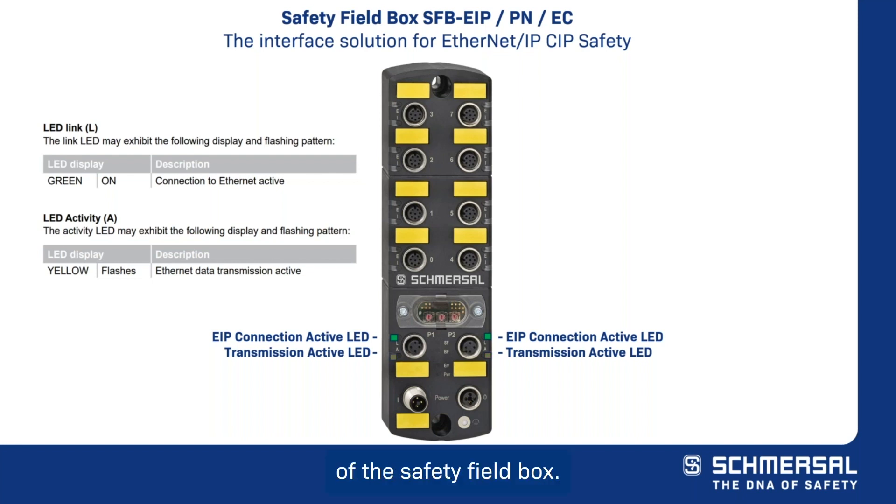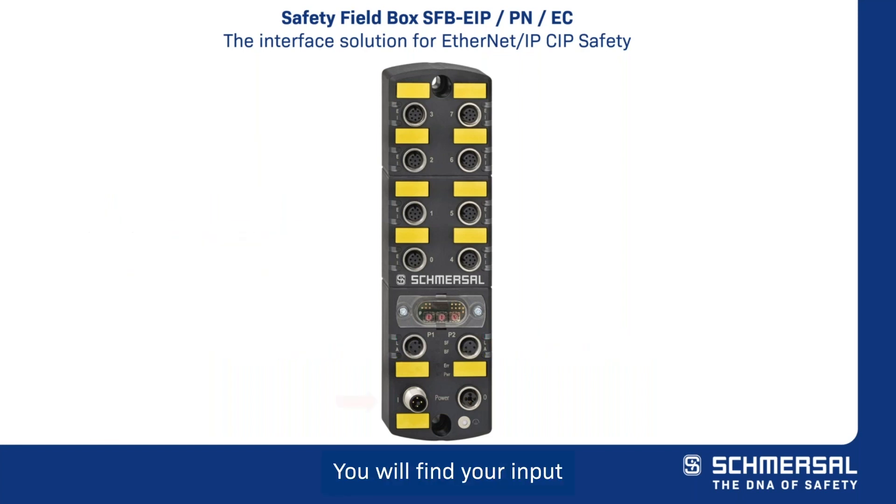Located at the bottom of the safety field box, you will find your input power connector. This 4-pin M12 connector allows for up to 10 amps of current capacity for the installation of a wide range of safety systems. There is also a 4-pin M12 output power plug, which gives you the capability to daisy chain the power in your system to further reduce cabling.